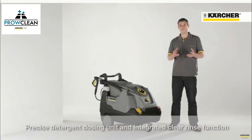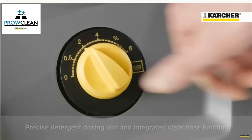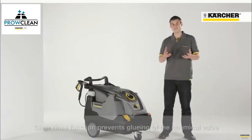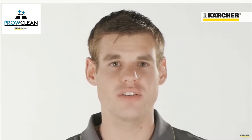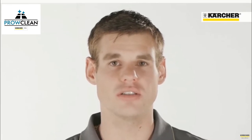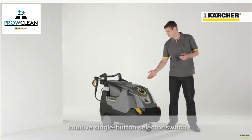Furthermore, the machine is equipped with a precise detergent dosage and additional rinsing function. The advantage of the rinsing function is that after applying detergent, the detergent hose will be rinsed with clear water and no residues will be left and there will be no cementation. The new HDS Compact Glass is also characterized by the central positioned operation panel.